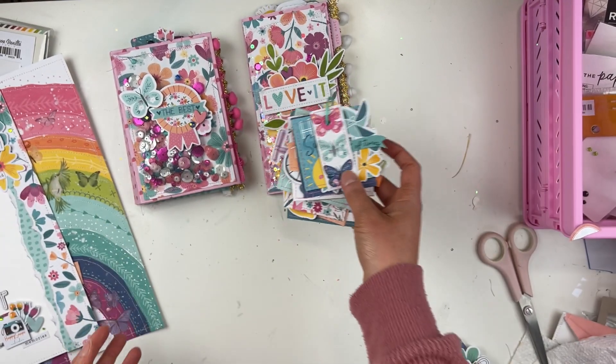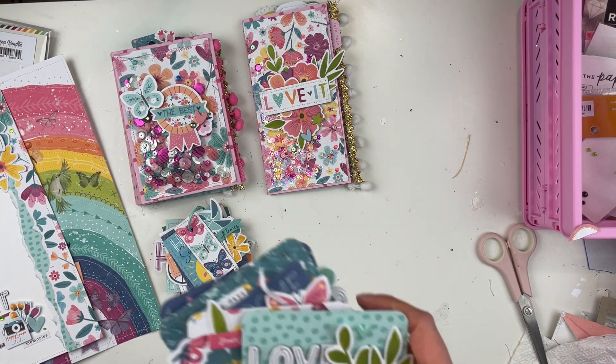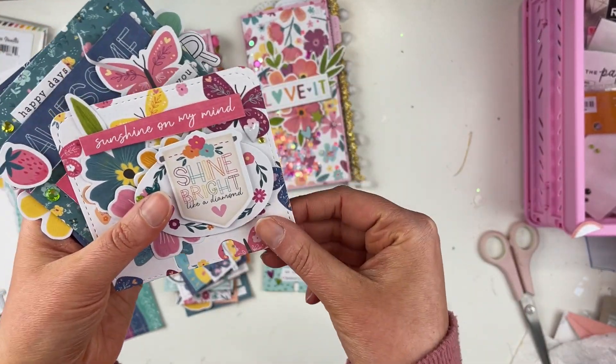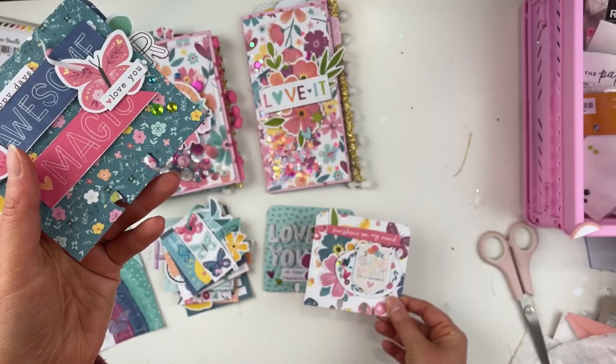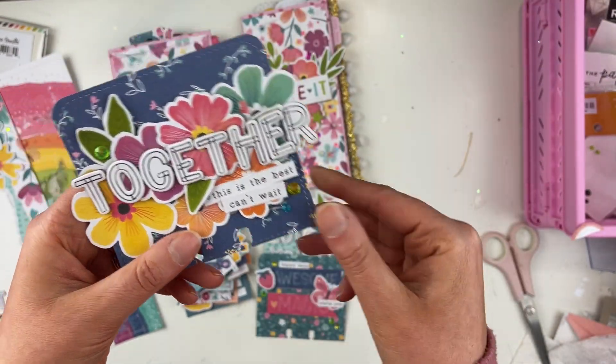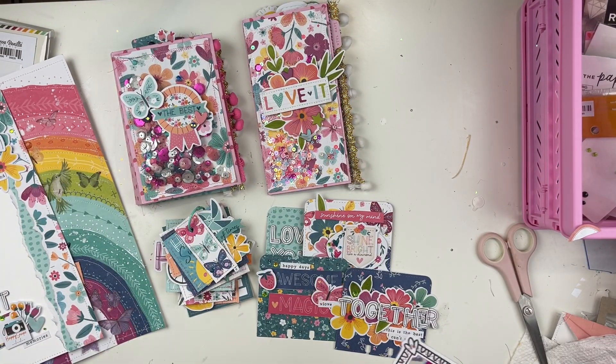Now we have some memory deck cards that I'm going to gift — four different memory deck cards here. I think they're so fun; I especially love this one with all the flowers.